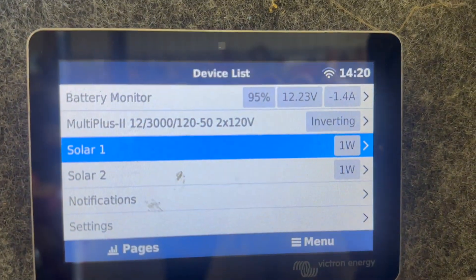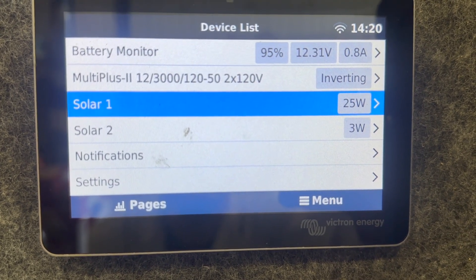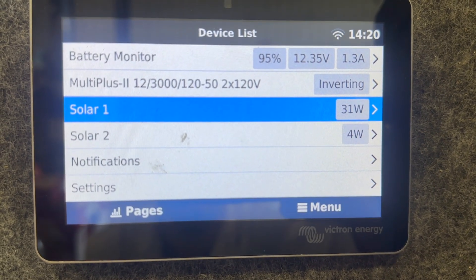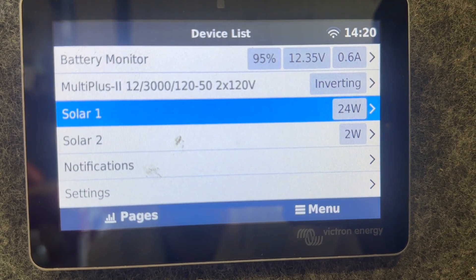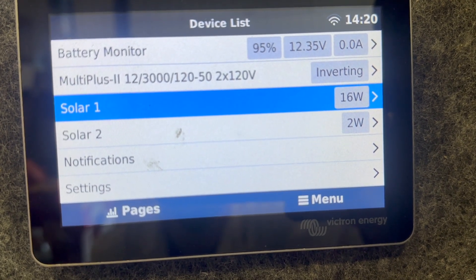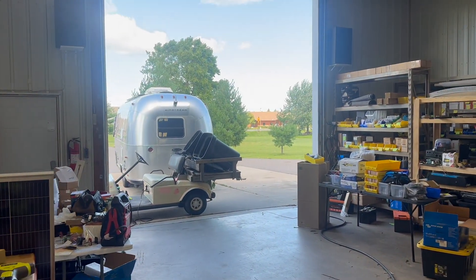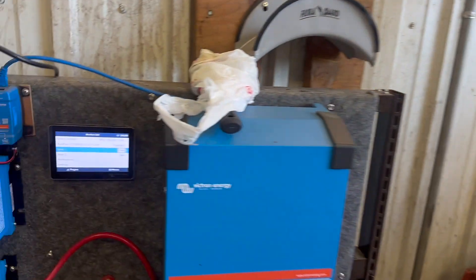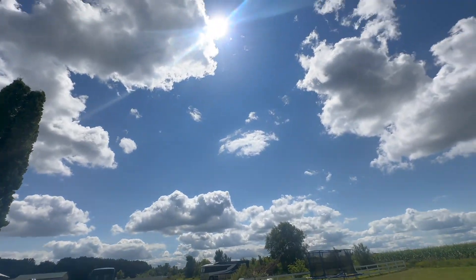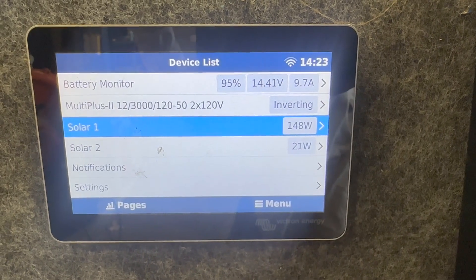Let's see what happens here — all right, the race is on! Wow, I was actually expecting the busted panel to produce more than that. That is interesting. I was also expecting the other one to produce a little bit more. We're in shade a little bit as you can see — we are under a cloud out there. Let's keep an eye on this. All right, we're coming out of cloud now, we've got full sun — let's go take a look.